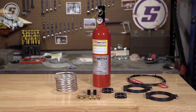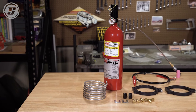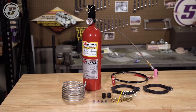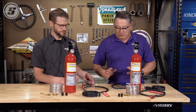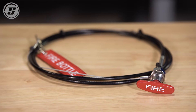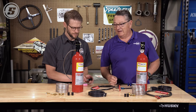We have two systems here today and they're both from Firebottle. One has a remote line that you can put under the right side of the seat and run the remote line up to the torque tube hoop or the bottom of the seat. Part of the rule requires that on the left side of the car you have a manual discharge, and you'll have a second nozzle for that.